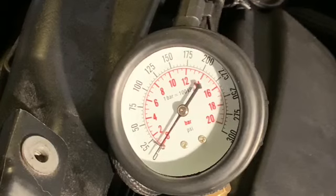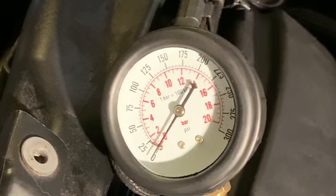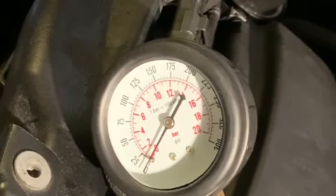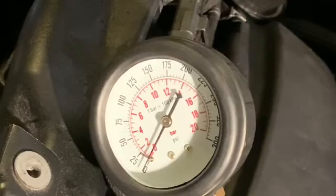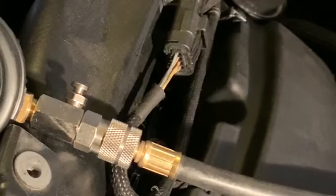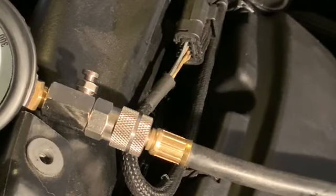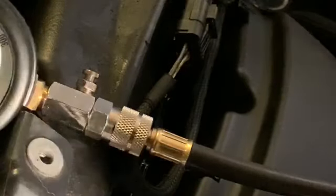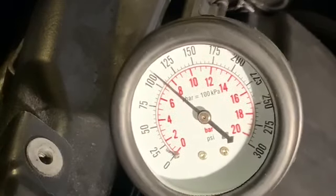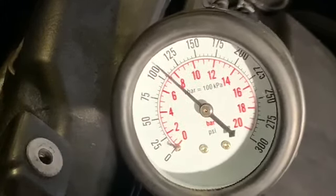Right, this is cylinder two — let's do number two. Sorry, I think the video dropped there, but there's the reading on that one. It's more or less the same as cylinder one.